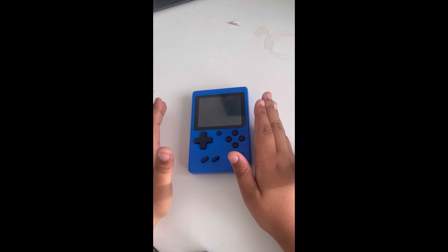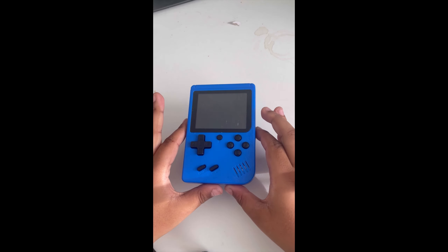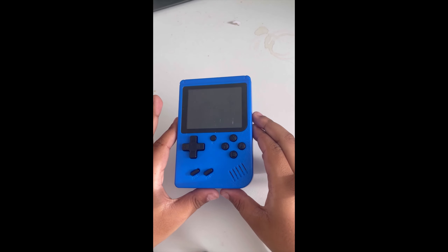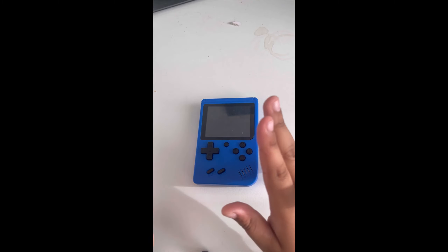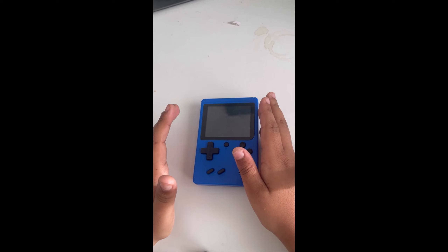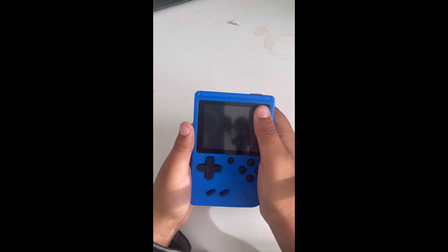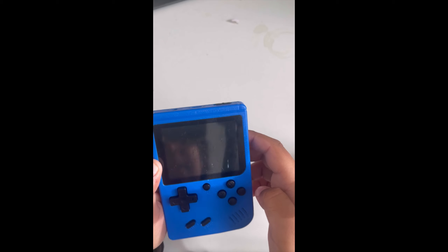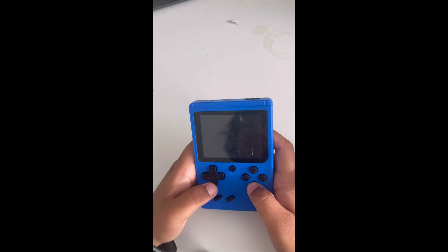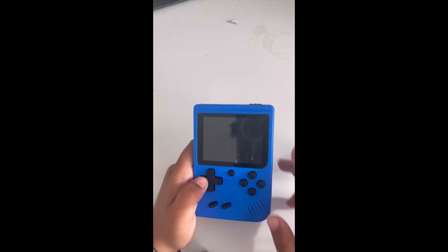Hey guys, today we have a piece of crap. I thought I'd never get this but I did. Look at the scratches — I can bend the thing, buttons are bad. Those are lots of reasons why I hate this.